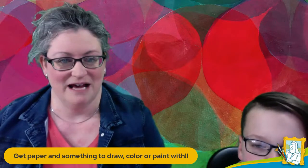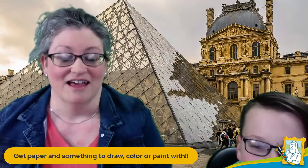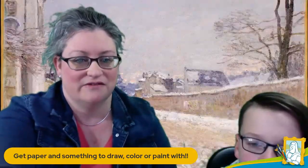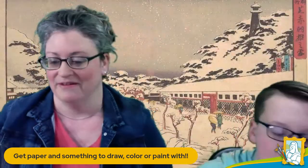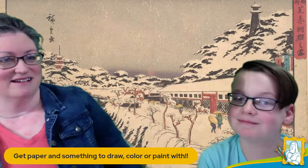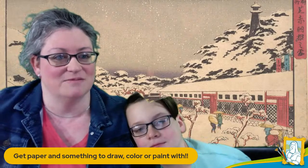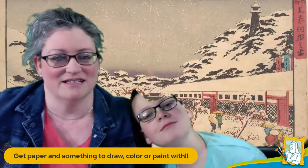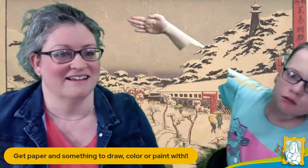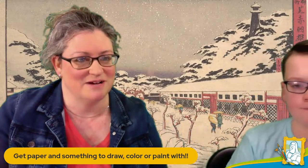I have given Landon the power to change our background. As much as I would like to go to Paris, we're not going to Paris today. We need to get started — we have to have a different background so it's not confusing. Our background, let me just talk about that for just a second. It's a wintry scene from Poxi — that is the gentleman that we talked about in our Japan box. Boy, my hair is really green today.